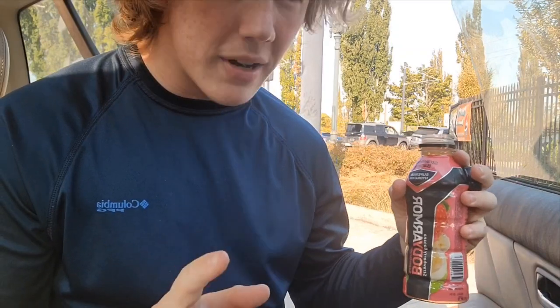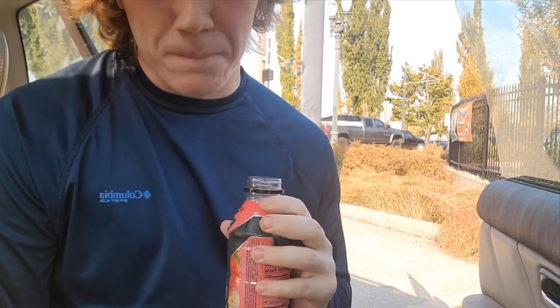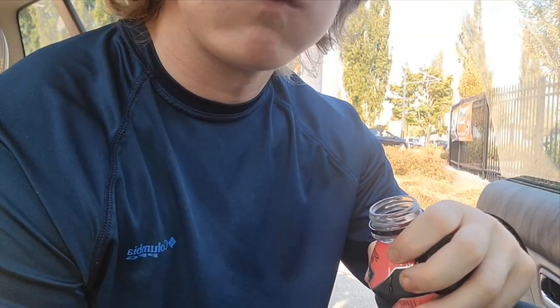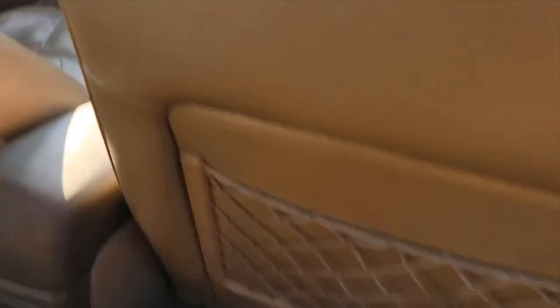Right here I got the Strawberry Banana Body Armor. It's pretty good — lukewarm, since it was in the trunk of my car, but it's not a terrible flavor. Kind of tastes like something my mom would give me as a kid. I pretty much enjoy it — I'd give it a good 7.4.